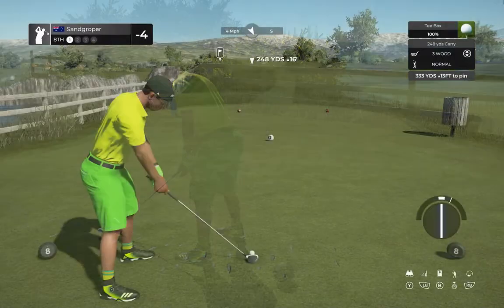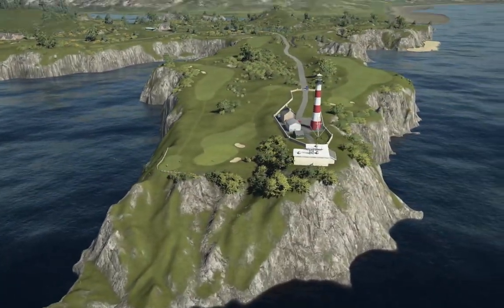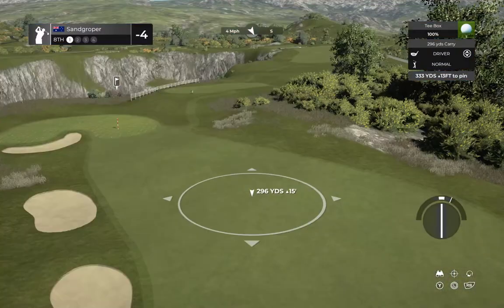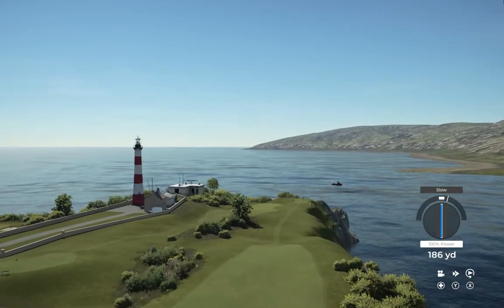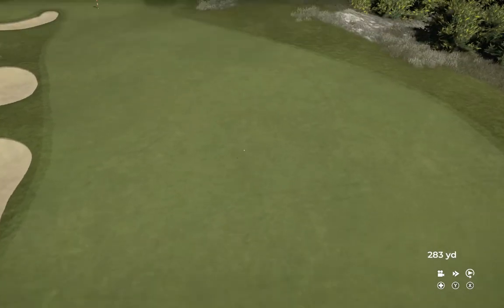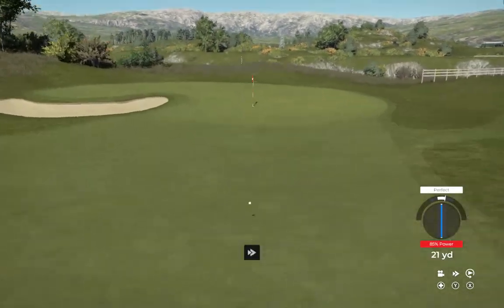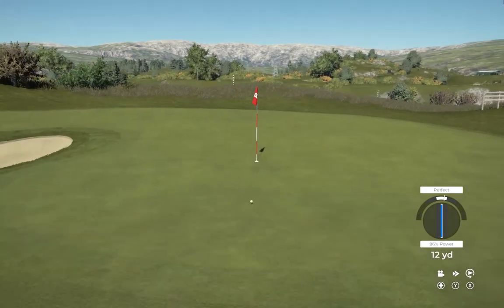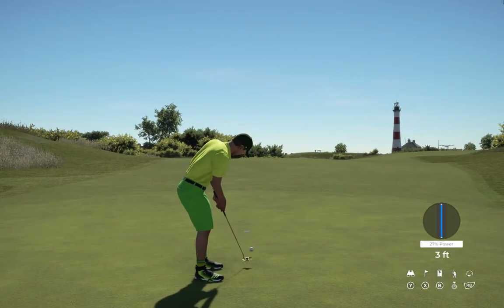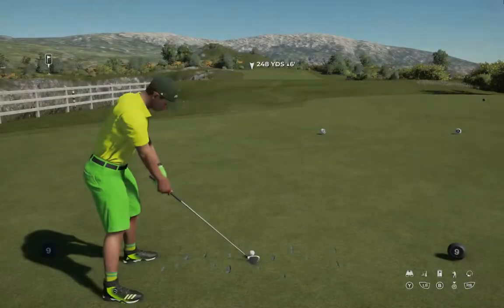I don't know how you guys do it out there — dropping shots like that, just fun to watch. Sitting at four under for the round. This hole's a par four. I'll take that. Okay, second shot here on the eighth hole. Setting up for our third shot. All right, eight feet to the cup. This putt's going — nicely played.